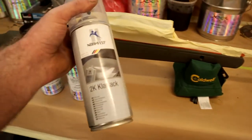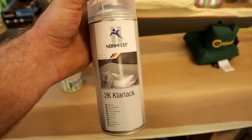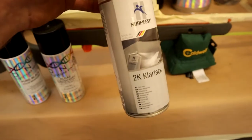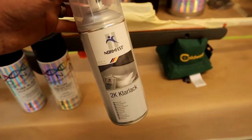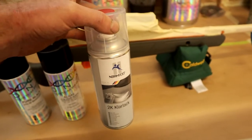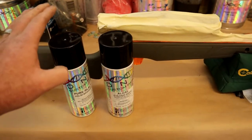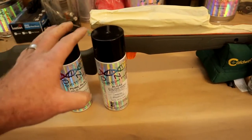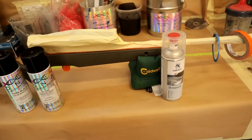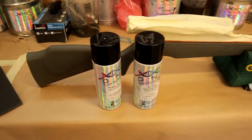Now DNA also has a sister company called NormFest. They basically have heaps of products as well — from body fillers, different clears, and so many more products. I'll put a link to their brand down in the description below, and also a link to these aerosol colour shifts and all the other products I'm going to use in this video. With that being said, let's get into it — we're going to start scuffing up the surface and get this ball rolling.